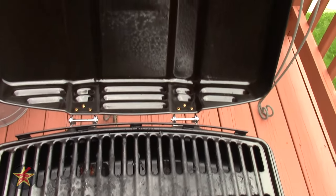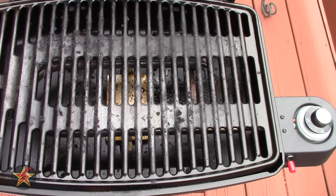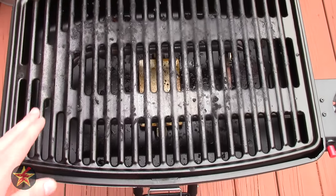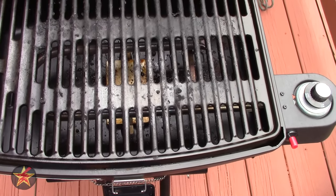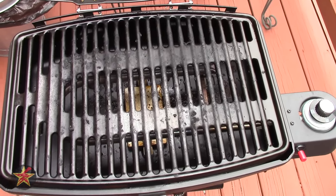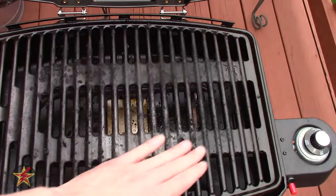Coming up here you can see the top — that's just grease splattered from all the fun. One other thing I like about this older version versus the newer one: the spacers that protect the burner areas are much smaller on this one. On the newer version they're much wider, and it's a pain to clean something when it's in between the slots. That's my opinion — you may have a different one — but for me, this is what works.